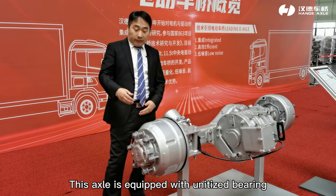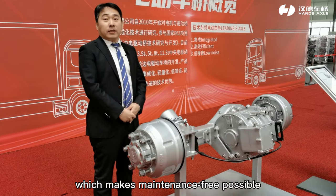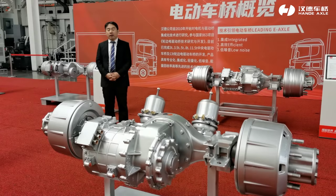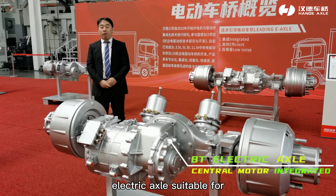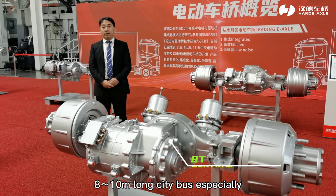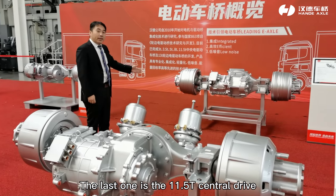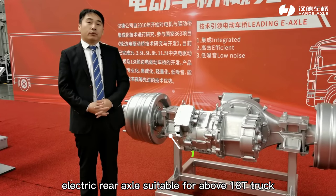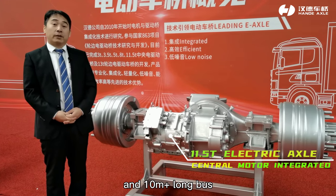In particular, this 5-ton axle is equipped with a unitized bearing, which makes maintenance-free operation possible. Another model is the 8-ton central drive electric axle, suitable for 8 to 10-meter-long city buses. The largest is the 11.5-ton central drive electric rear axle, suitable for approximately 18-ton trucks and 10-meter-plus long buses.